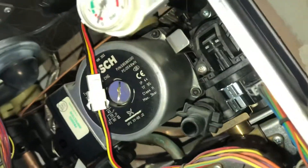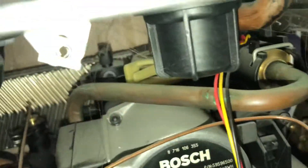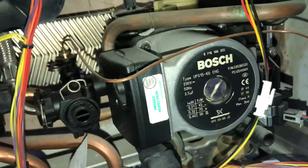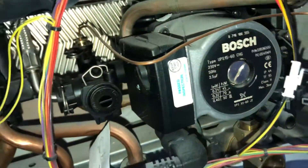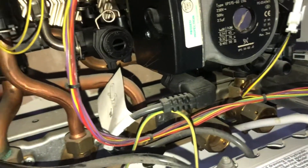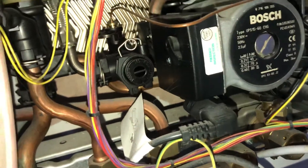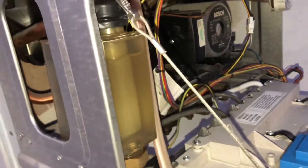And then the pressure relief valve — God knows where it is, right at the back. You need to be like God with 14 hands to get in there. You might just have to take the hydraulic block completely out, or just put in a new boiler, something more sensible.